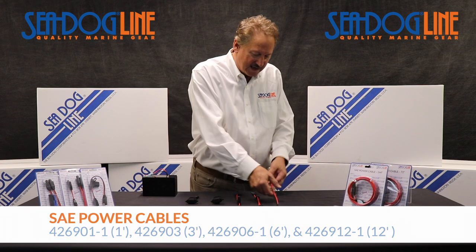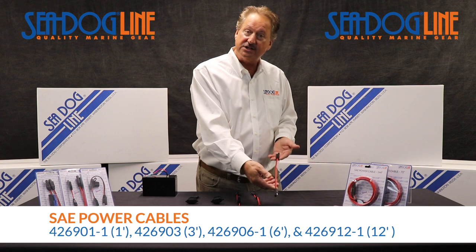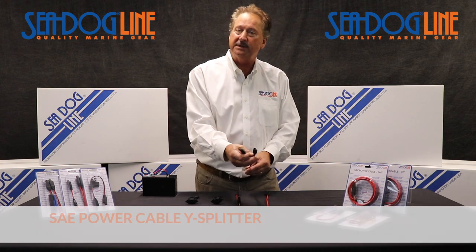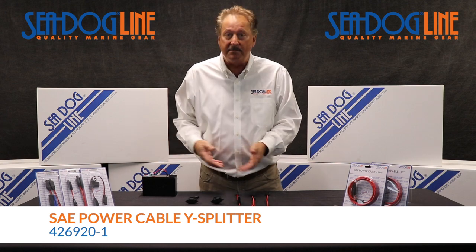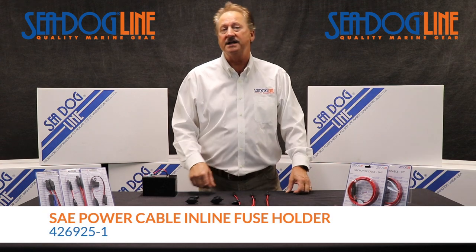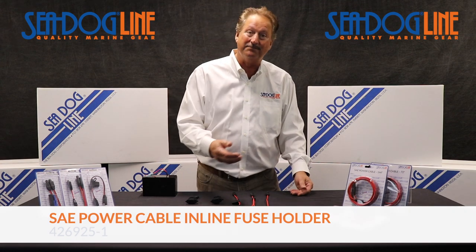There's a lot of different things we can do. Extensions — like here we show a small extension — there's a one-footer, we go all the way up to a 12-footer. We've got a Y splitter, which means you can take one battery and split it between a few different items. Here's one that has an inline fuse for anything like electronics or a bilge pump.